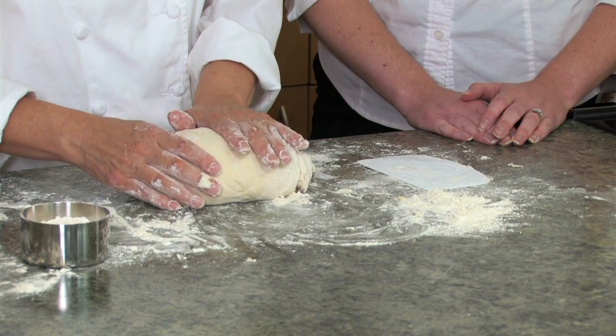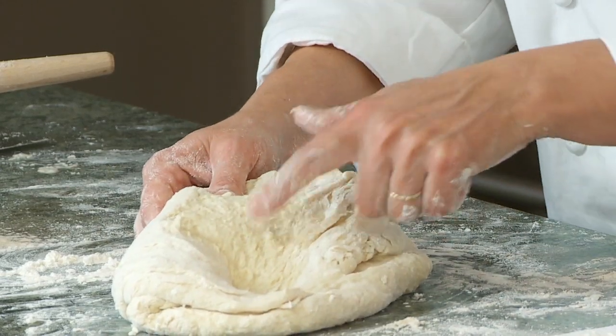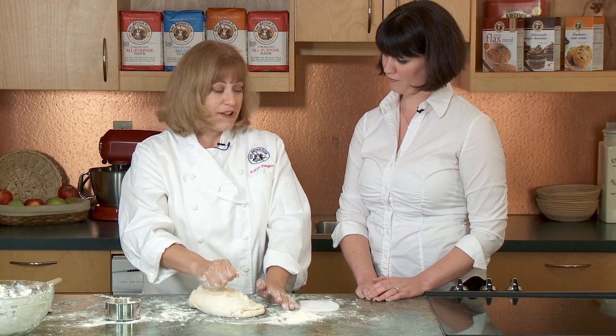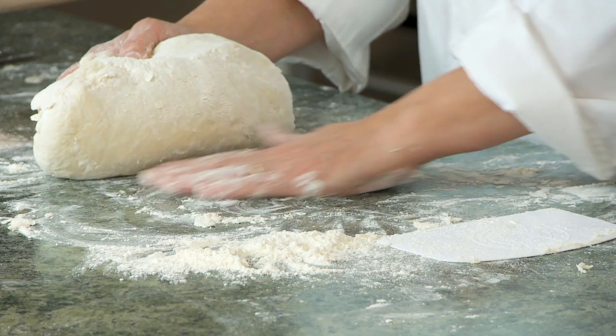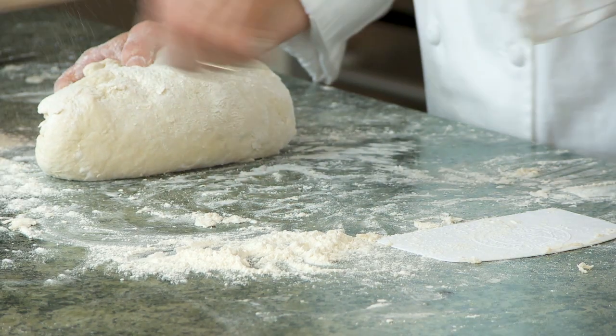If you're an aggressive kneader, you tend to push down really hard onto this dough, and it exposes that sticky heart or center. And you think you've got to get more flour into this. So it's fold, roll, and turn. Now, if things are getting really sticky on your countertop, you can always get more flour underneath.